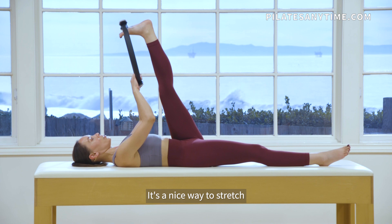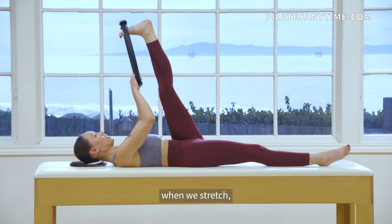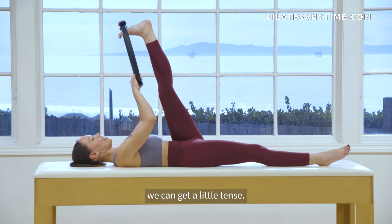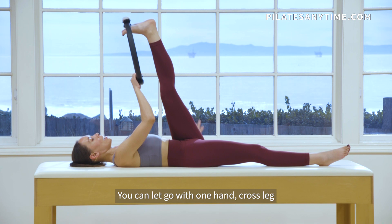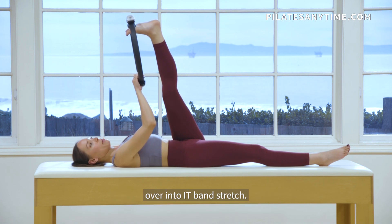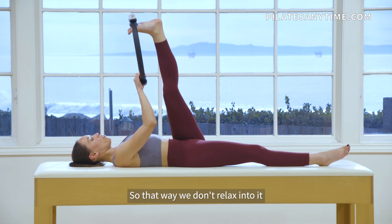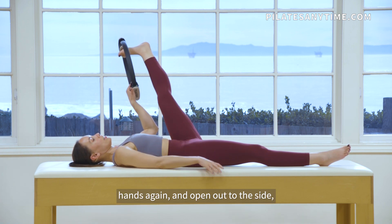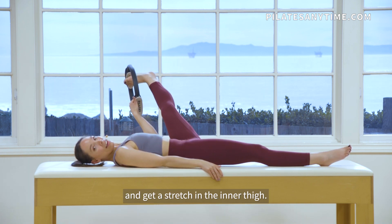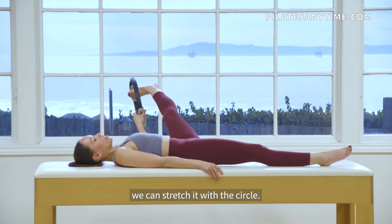It's a nice way to stretch without getting any strain, especially in the upper body, because sometimes when we stretch we can get a little tense. You can let go with one hand, cross the leg over into an IT band stretch, and again you can use that circle to help keep the foot flexed so we don't relax into it and we get the full stretch. Then you can switch hands and open out to the side to get a stretch in the inner thigh. Everything we worked when we were challenging the leg, we can stretch it with the circle.